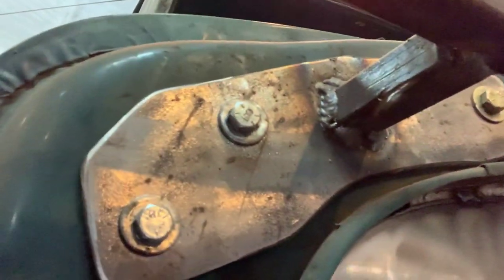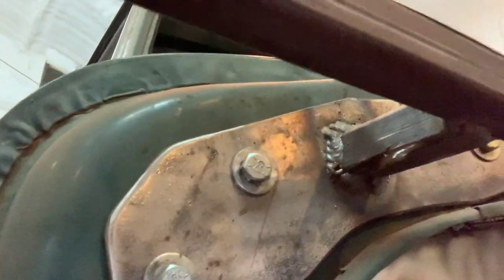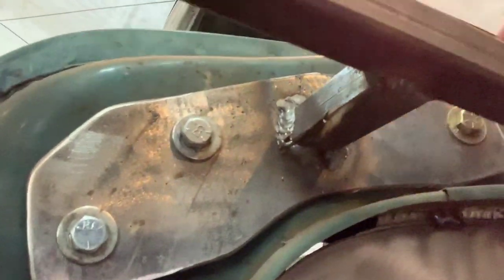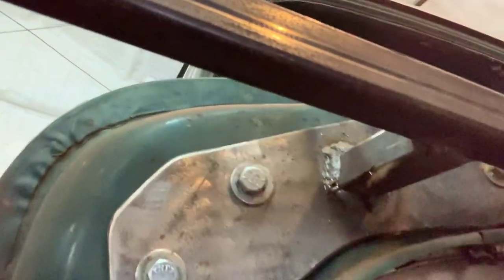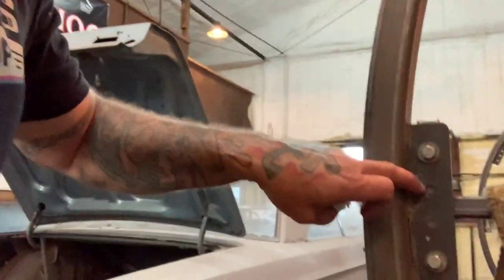This is a '63 Ford unibody that we have on here right now that we're going to be starting on pretty soon. Right here we built the brackets where the hood hinge bolts would be bolted, and it holds the vehicle. These brackets are spaced every so many feet.